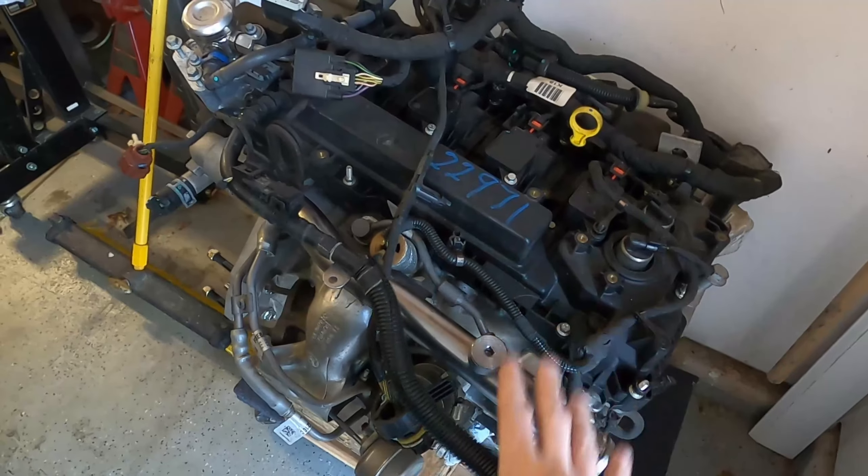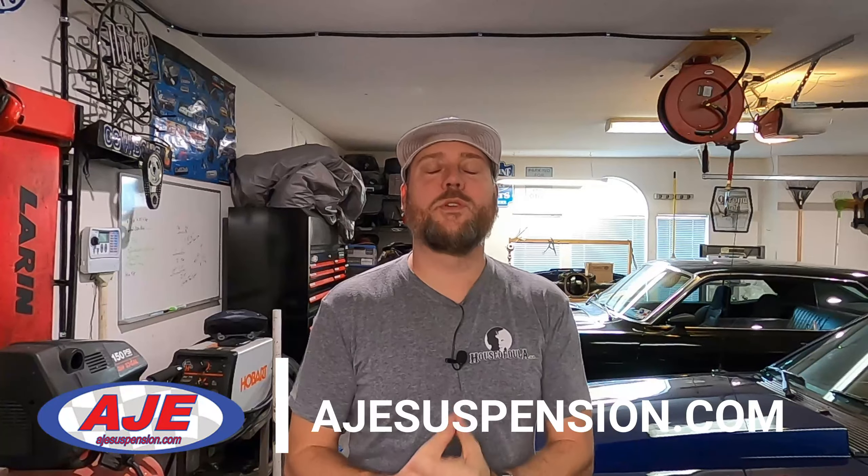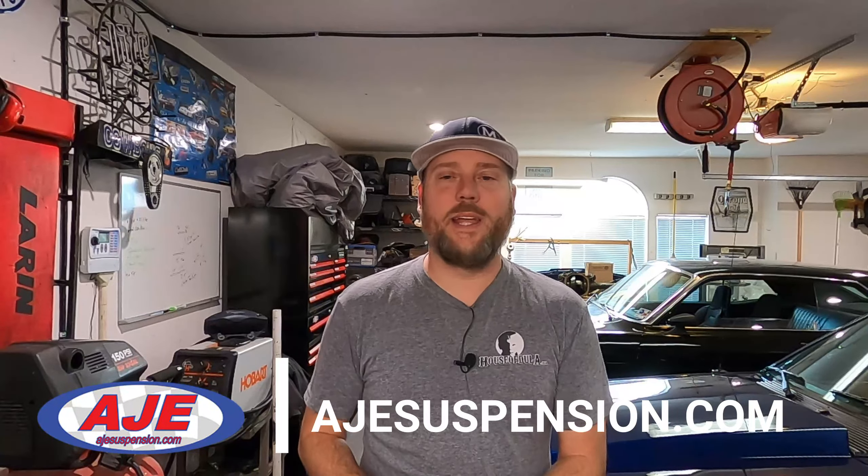If you're new to the channel or just now following, this '79 coupe back here is going to get EcoBoost swapped. I picked up an EcoBoost sitting in the corner and we've got the engine for it. But here's the really good news: AJE Suspension decided to sponsor the project car! I'm so excited — I'm kind of out of words. They reached out to me and the company decided to give me the K-member, tubular A-arms, coilovers, caster/camber plates — the whole nine yards. The car is getting a whole front suspension.